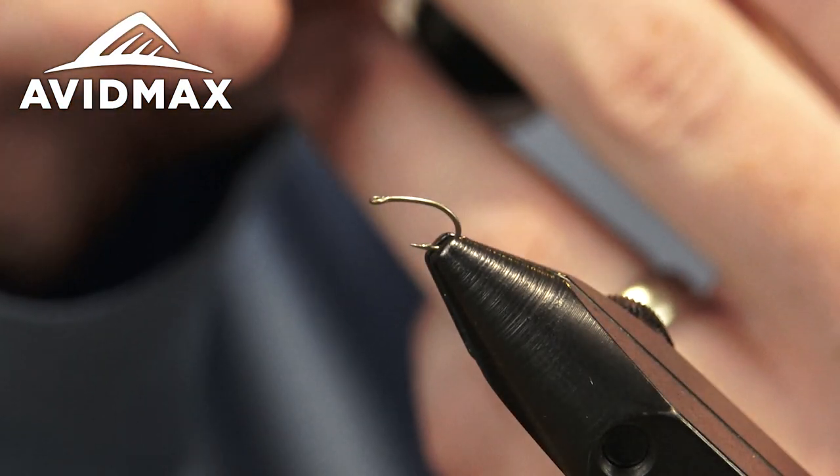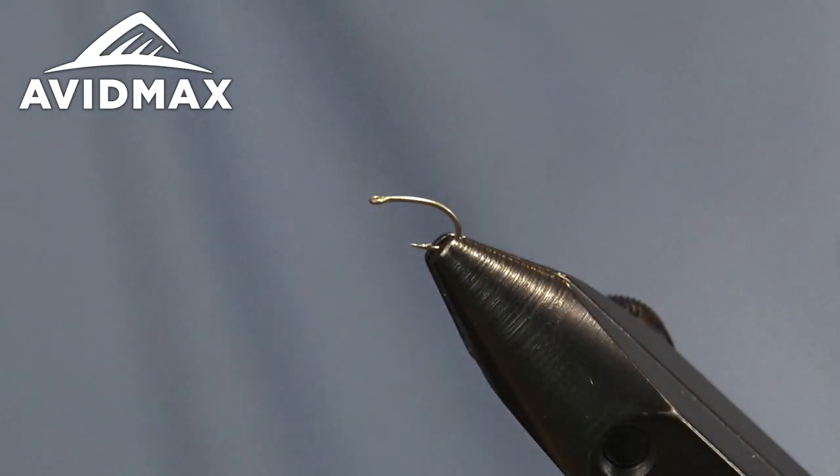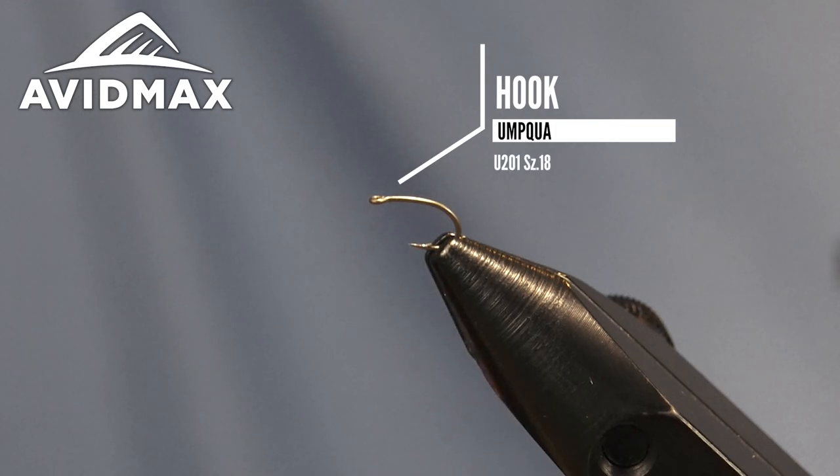I have my hook in the vise — it's the U201, a nice curved shank hook with a straight eye on it, which will lend itself nicely when we go to tying this parachute post.